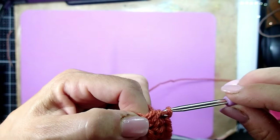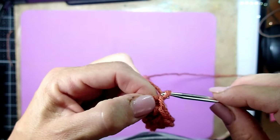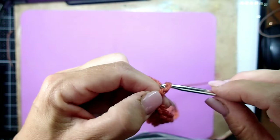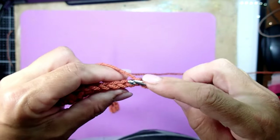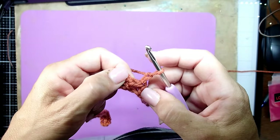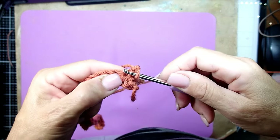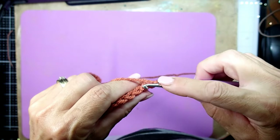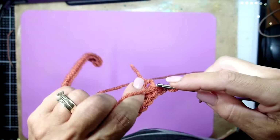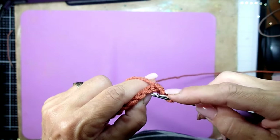When you get to the end, on the last chain we're going to chain two and then turn over. We're still going to work half double crochet, but instead of putting the crochet hook where it usually goes, we're going to look for the back loop — see that back loop? That's the loop we are going to use.